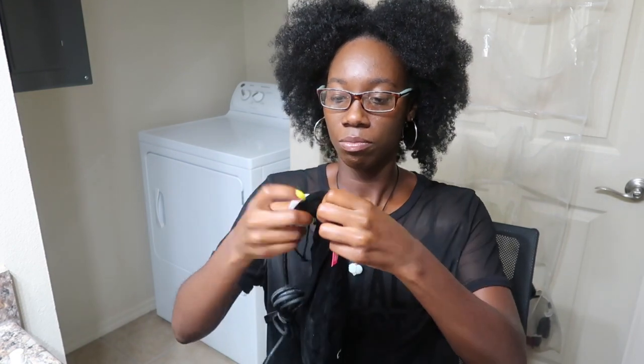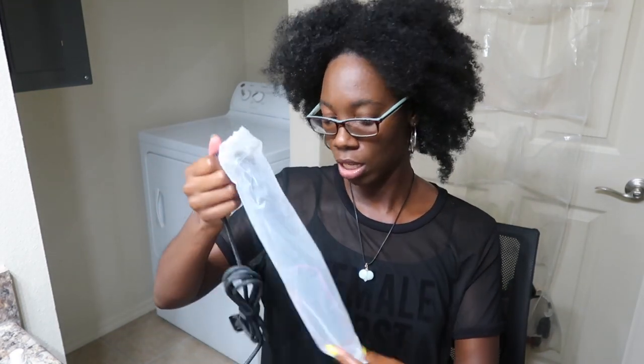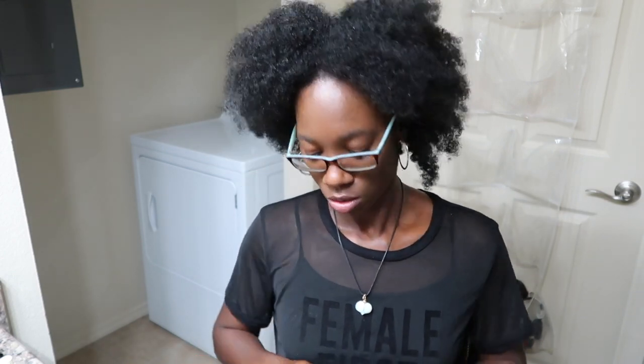Let me show you guys what it all comes with — it's fancy! It has the bag the straightening comb comes in, your clips just in case you don't have any, a brush inside as well — like a cute little detangling brush — and then they have this comb and this glove.